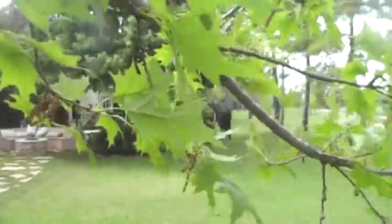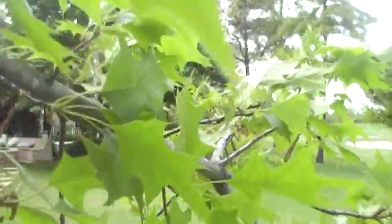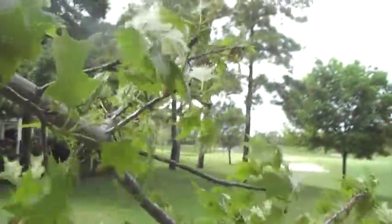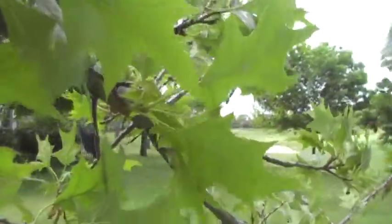This video clip is for my client who is out of the country, and I'm checking on the tree for him. This is a Nuttall oak. It's coming out like gangbusters, so that was the thing we wanted to check on.